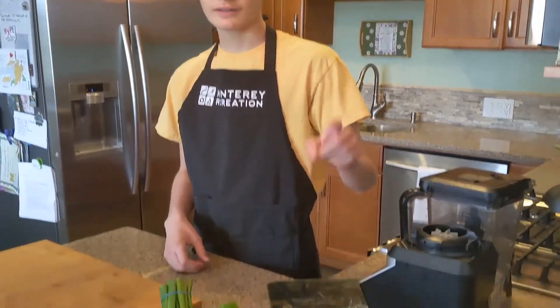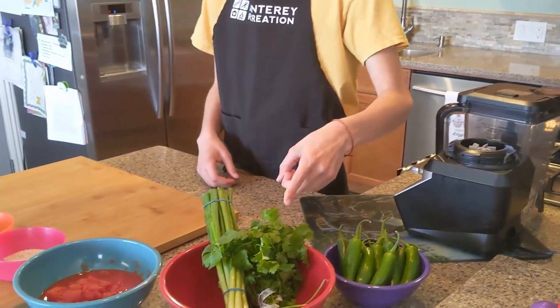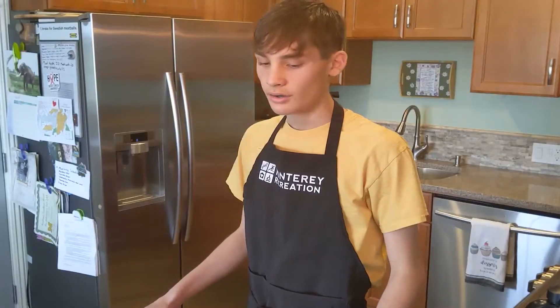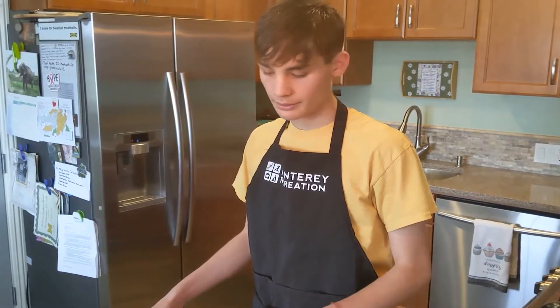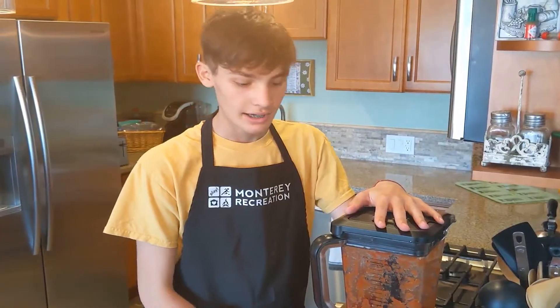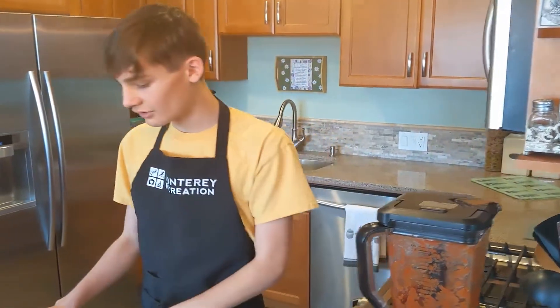Okay, so for the ingredients for the salsa, you have sedano peppers, cilantro, green onions. For the first step, you're going to want to get a pepper, and depending on how hot you want the pepper. Now that the salsa is blended, you're going to start on the green onions.